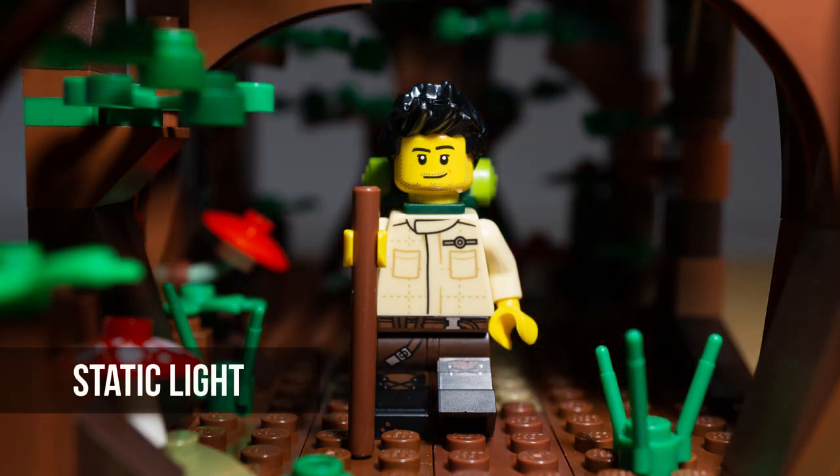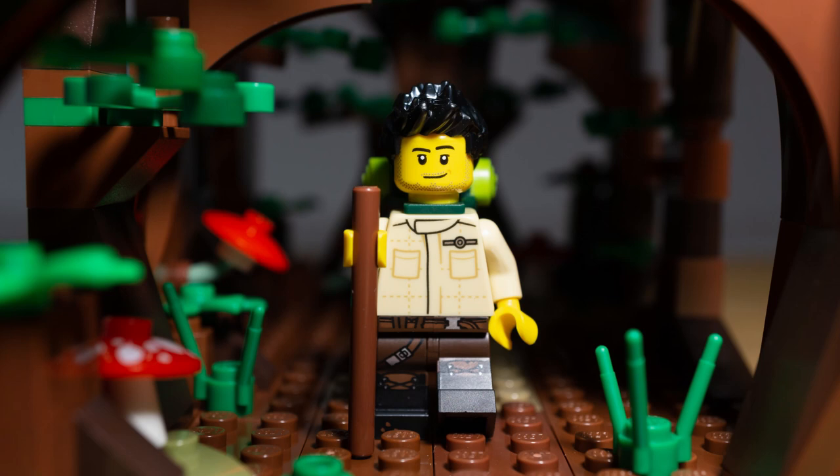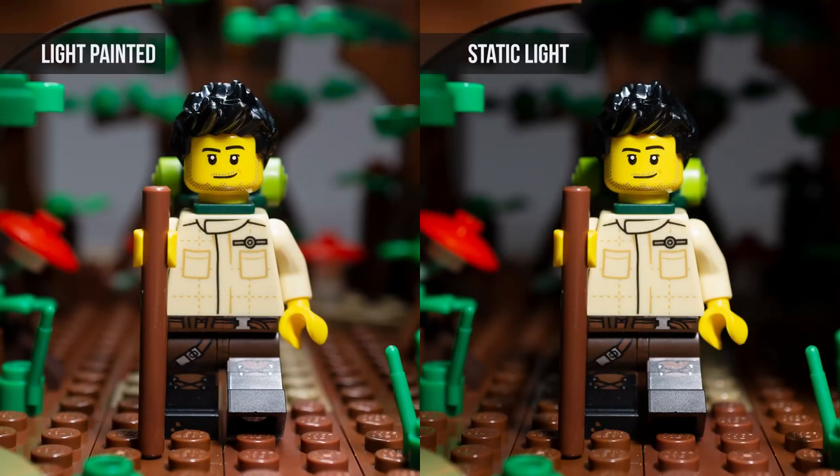Here's what the photo would look like if I just kept the light at the end position, not moving it at all. Side by side, you can see that the light painted photo looks like it's lit with a larger and softer light source.